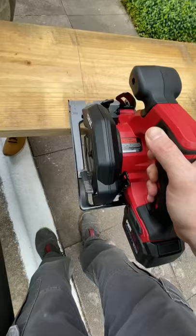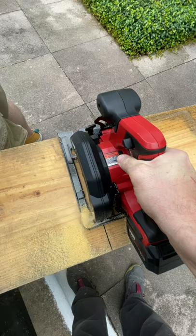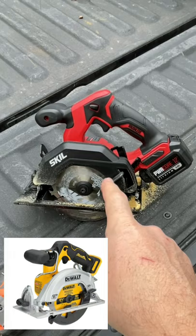I'm going to compare this to the 12-volt model that just came out. And this will be in our giveaway.